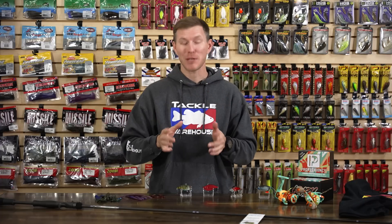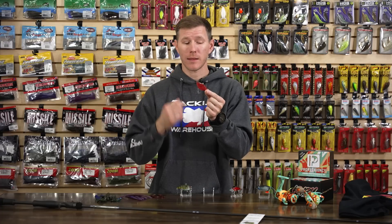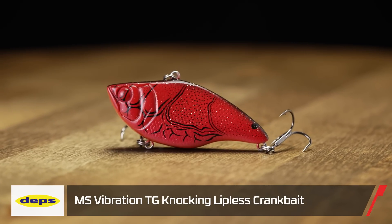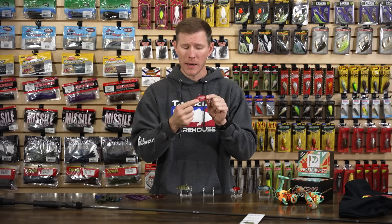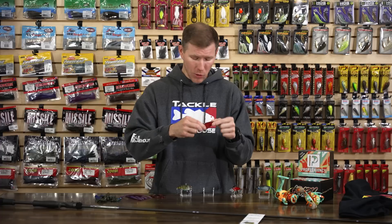From Depths, we've got the Depths RT and TG Vibration lipless crankbaits. People are learning more and more that these are a year-round bait, so don't be afraid to use them in winter — you can almost jig them really slow off the bottom. The TG has a single tungsten knocker inside for a deep knocking sound. The body design is built to stay low and resist lifting in the water column, keeping it in the strike zone longer.